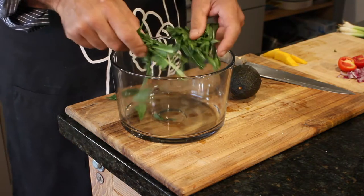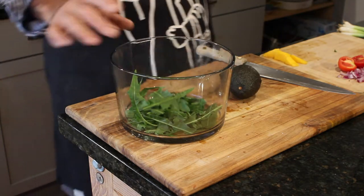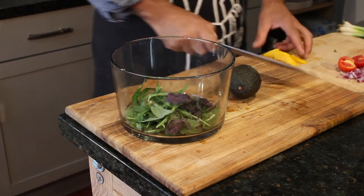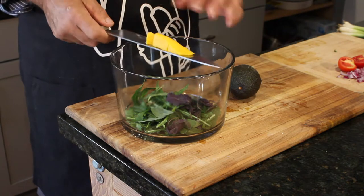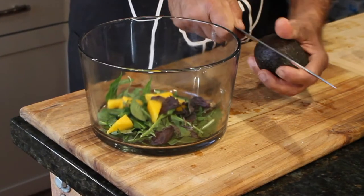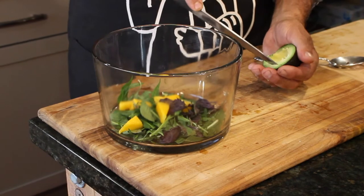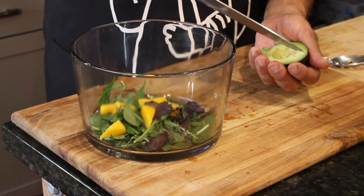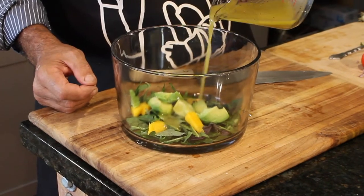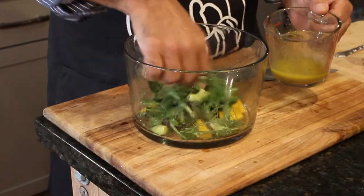I'm going to start off with some arugula, straight from the garden — but you can find arugula at any market at this time of year. I'm also going to put in some Thai basil because I just absolutely love Thai basil. Chopped up some mango. And now for the equivalent amount of avocado — same as the mango. I want to create a balanced salad, so I'll cut some ribbons and toss that in. Now I'm going to drizzle in a little bit of the salad dressing and toss it by hand.